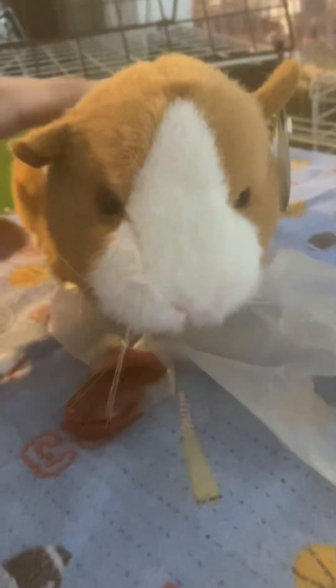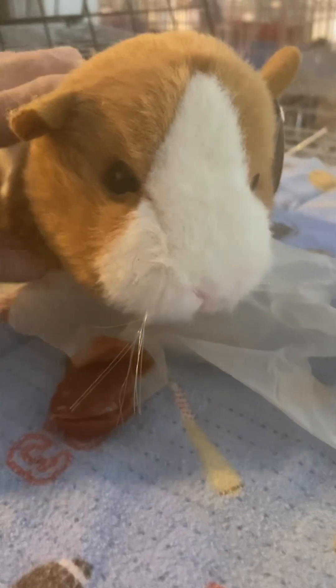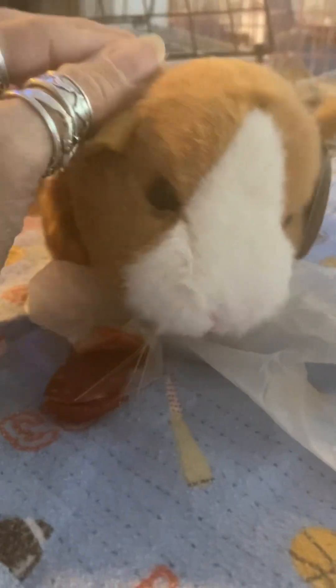Oh no, Barry. What's wrong with your paw? Are you okay? You sound sad. Why are you sad? Because you got a new hay holder. How would that make you sad?